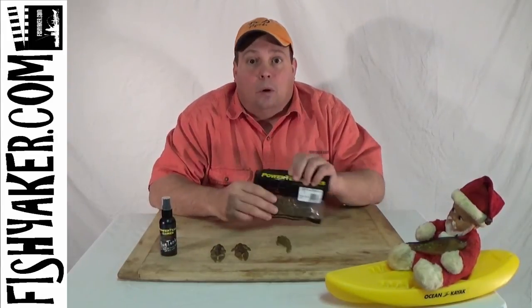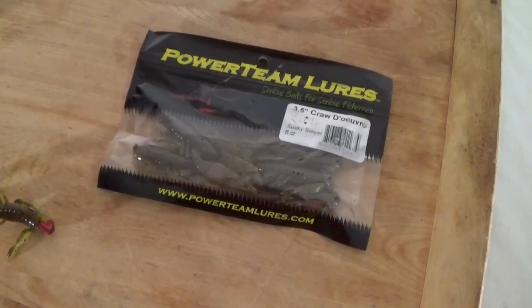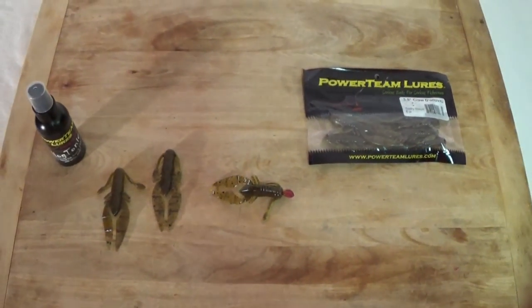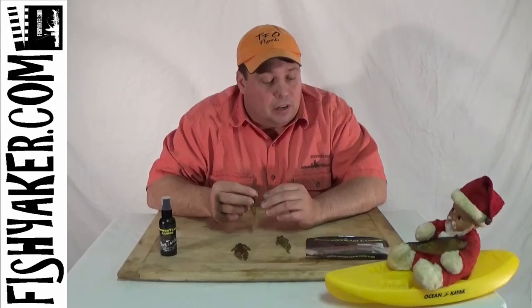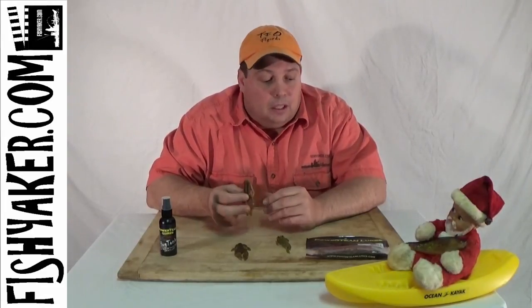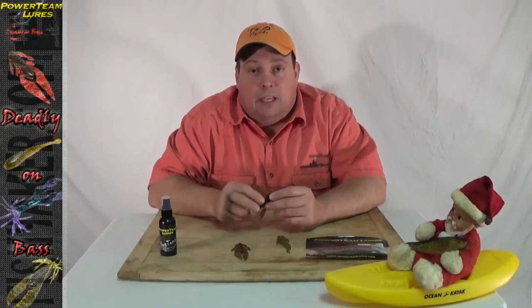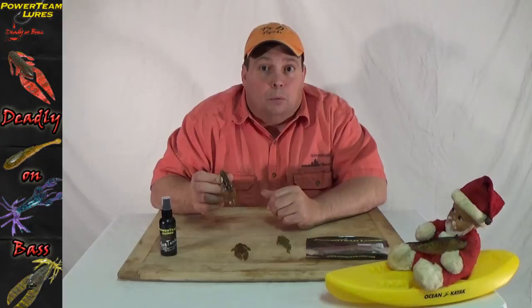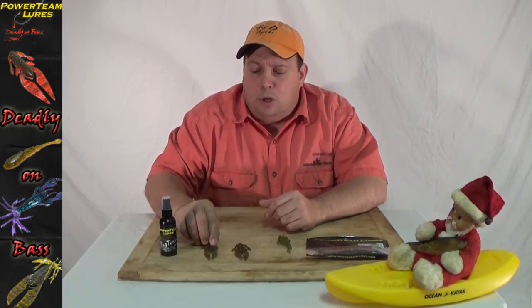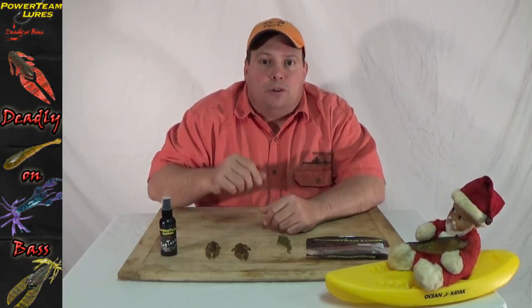I just wanted to point out what my go-to lure is and what I love to use. Sometimes I'll go for several outings and that's the only thing I'll use, especially when I'm on the Susquehanna River. Go online to PowerteamLures.com or go to your local Powerteam Lures retailer and try out the Powerteam Lures Crawdure — the three-and-a-half inch Crawdure in the Susquehanna Slayer color — and see how it works for you. I'm sure it'll work really well. Thanks for watching FishYacker.com, and be sure to subscribe to our YouTube channel and like us on Facebook. We'll catch you on the water.